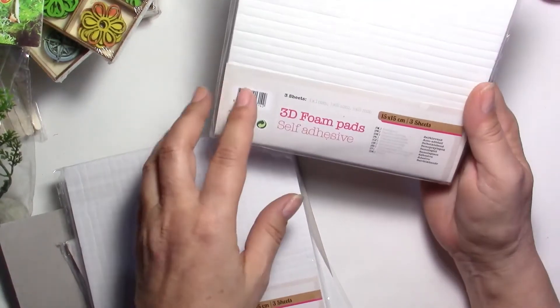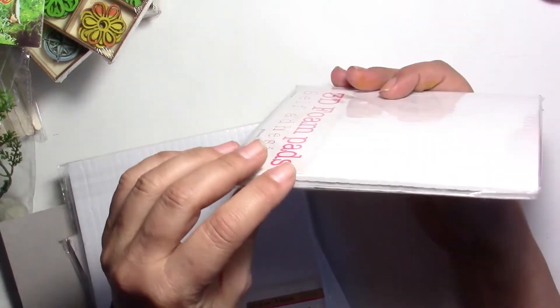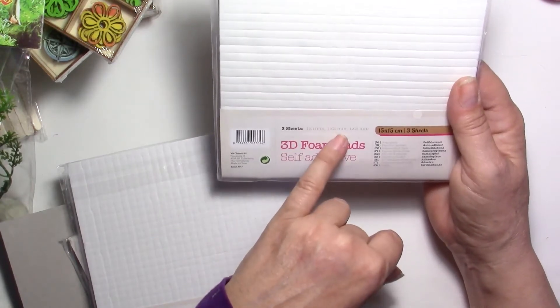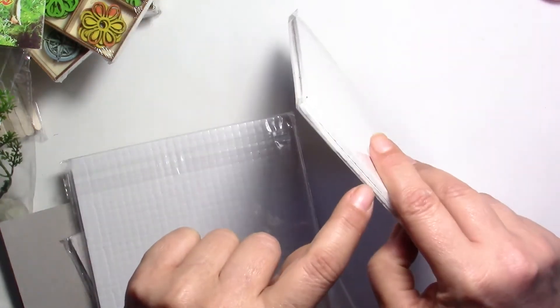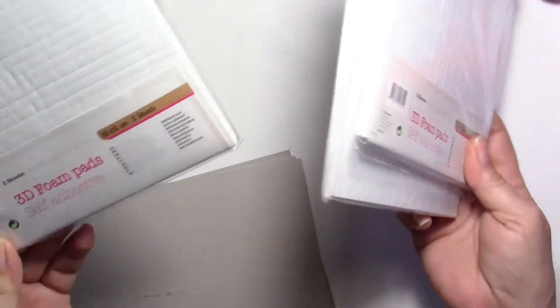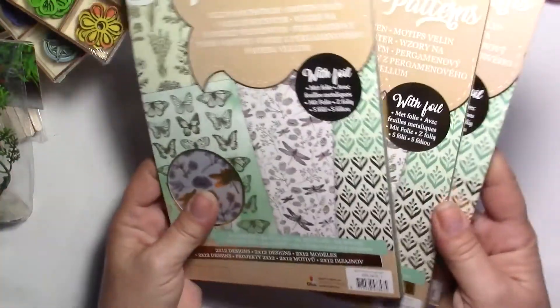I've also used these 3D foam pads. You've got three sheets in a pack — the thicknesses are not the same. You've got one sheet at one millimeter, one at two millimeters, and one at three millimeters. They're tiny little squares but each sheet has a different thickness. I think that's good — it was only a dollar, so I took three. Actually I took four because I wanted to share them with some of my friends.